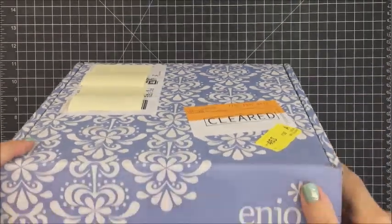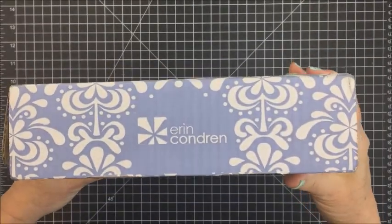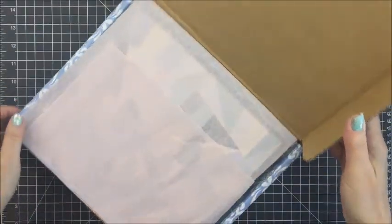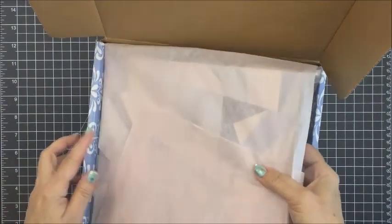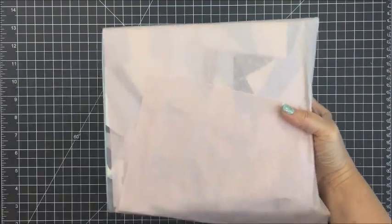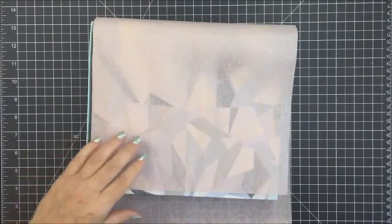This is the box that the planner came in. It came very, very quickly — within a few business days I had it at my doorstep. It was packaged in this really heavy, sturdy box, so it obviously wasn't damaged in any way when I received it. It's packaged very nicely and the planner actually comes inside of another box inside the box.